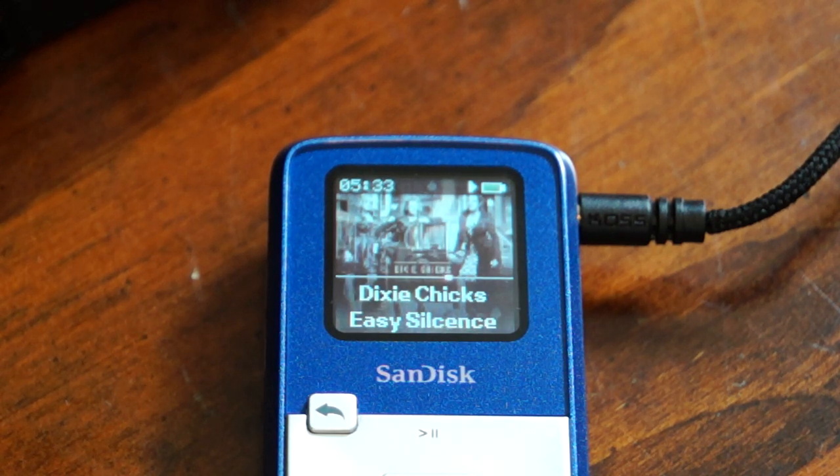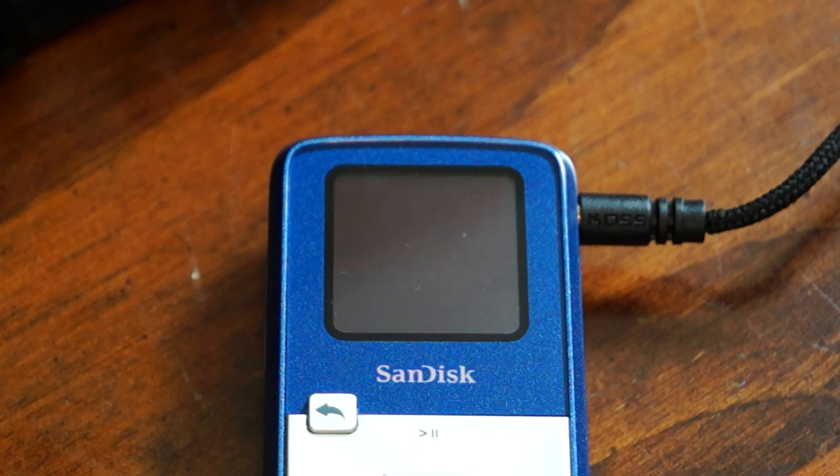For about $11 right now on Amazon you can buy a 16GB micro SD card, which I'm going to get. So I'll have a total of 20 gigabytes for a total investment of $46, which is not bad — still way cheaper than the iPod Shuffle.